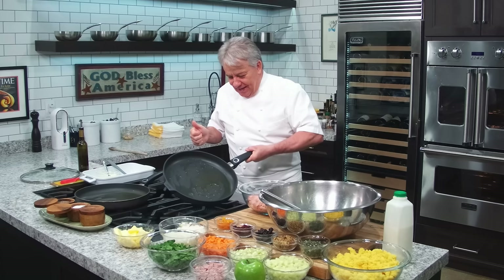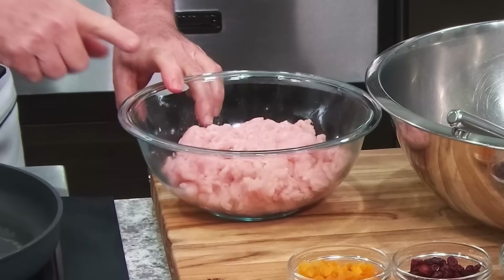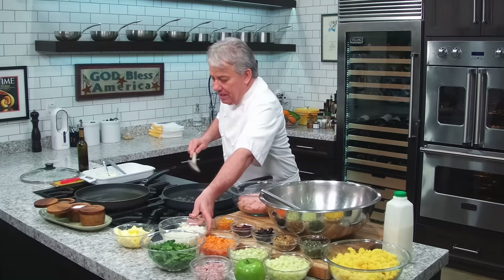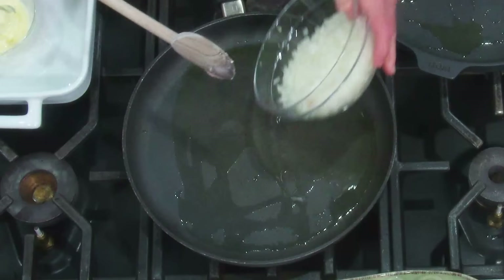We're going to do it with a freshly ground turkey breast. You can do regular turkey, you can do sausage, you can do whatever you want. And to make the video not so long, we're going to use two pans. You can do all the meat in one and then take it out and do the vegetables in the same pan, but for this video I'm going to do it in two pans. So we're going to put onion in here first.